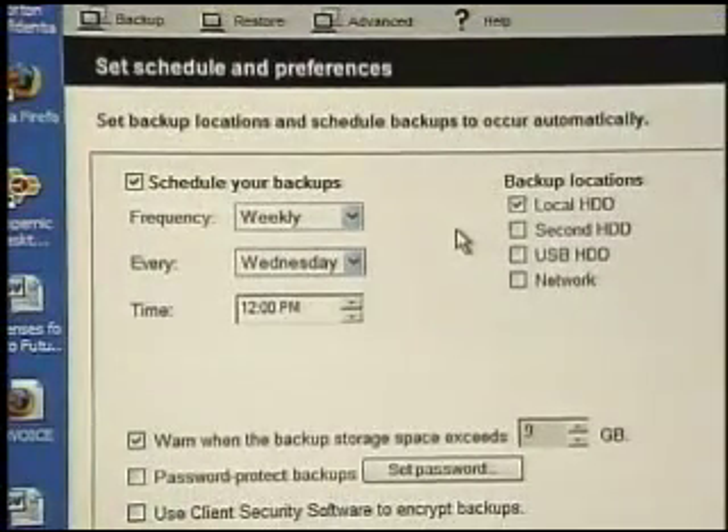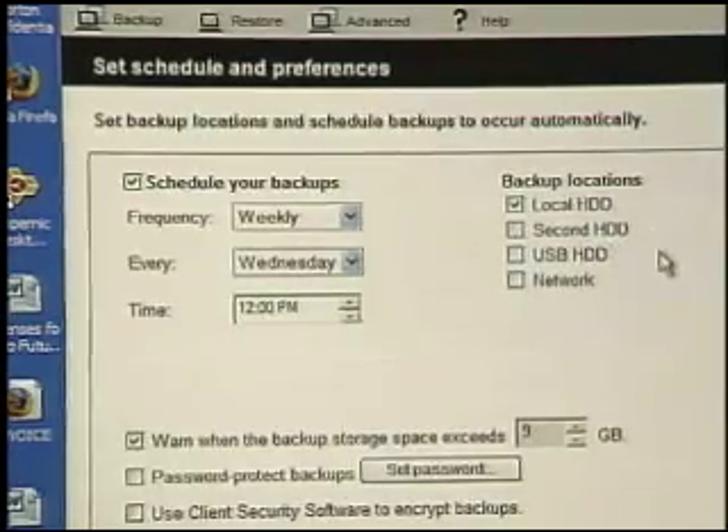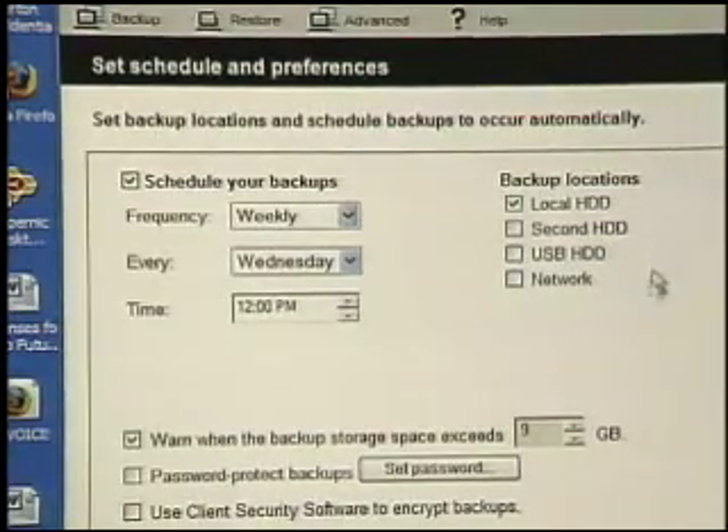I recommend doing a daily backup to your own hard drive, and then maybe weekly to an outside location like an external hard drive or a network location. Over 90% of computer problems are software-related — corrupt files that cause the computer not to boot or perform properly. In those cases, we can restore directly from our partition very safely and easily. The odd problem is a catastrophic hardware failure where the drive gets damaged and we can't recover data from it. In that case, you want that external backup to recover from.